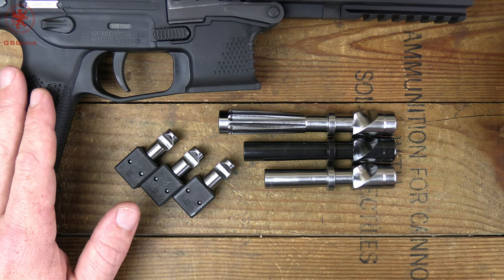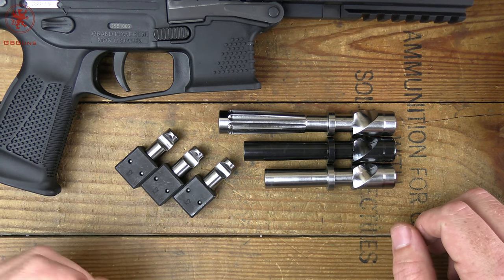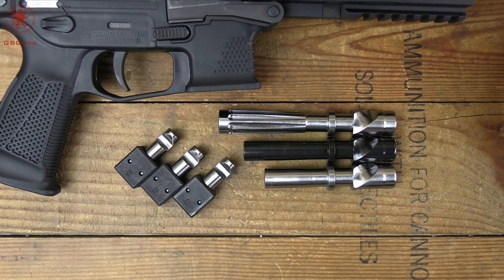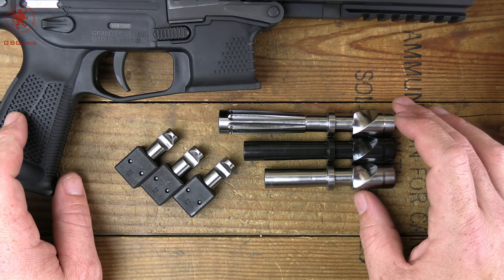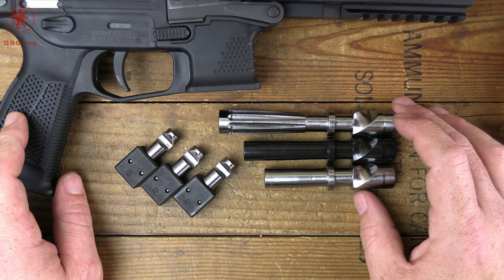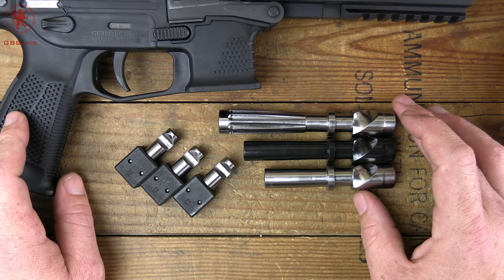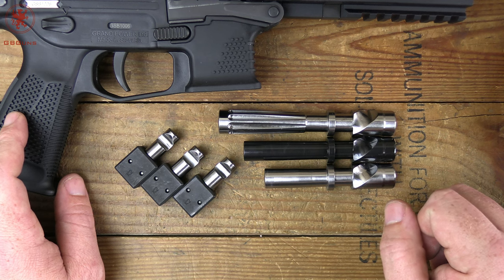Generally the only people running these things were more professional shooters — experienced shooters and competitive shooters in the European and Canadian market. The Streebog made Grand Power popular here in the States, but it's not your average gun. You can expect insane accuracy and precise fit on parts. The best parallel would be if you bought a nice Porsche RS3, would you complain it doesn't run well on 85 octane? Probably not. You've got to feed it good stuff, keep your tire pressure right, keep your suspension tuned right for the road — and when you do that, you've got an awesome performer. That's what Grand Power has been about for more than a decade.